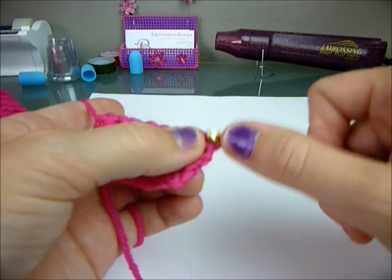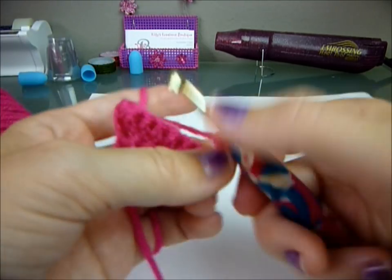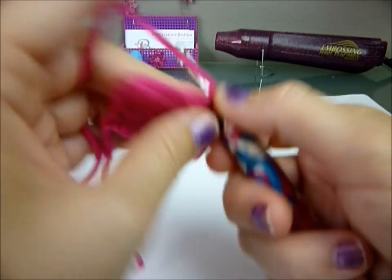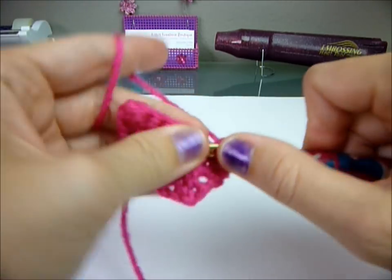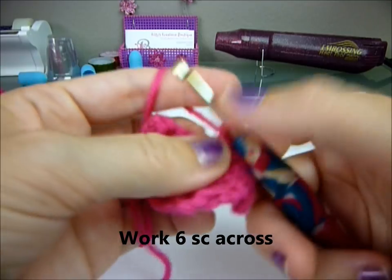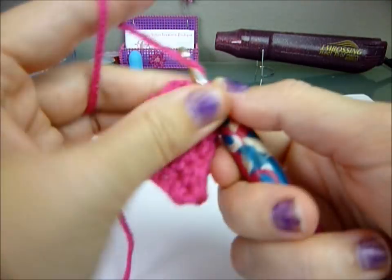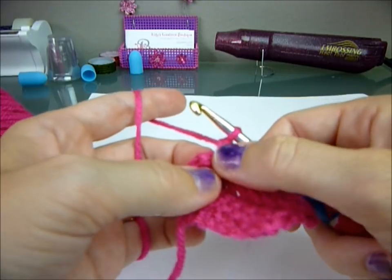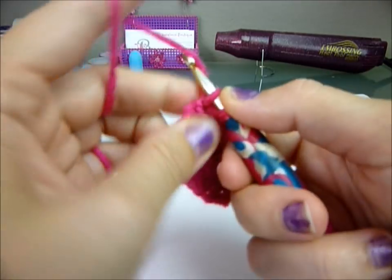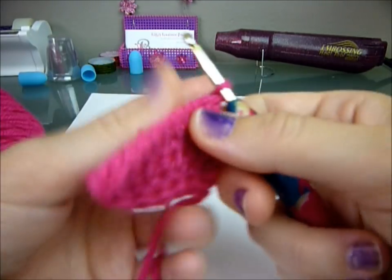You're going to do two single crochets in your first stitch again: one, two. Then work six across: one, two, three, four, five, six. And two in your last stitch: one, two. Chain one and turn.